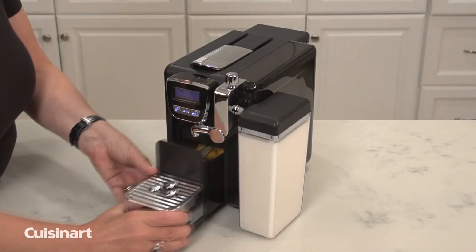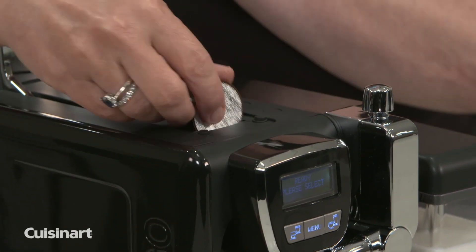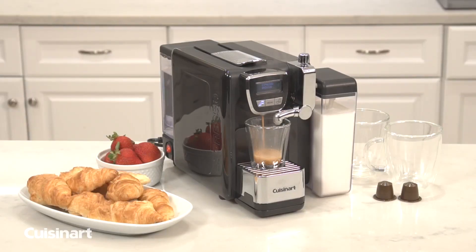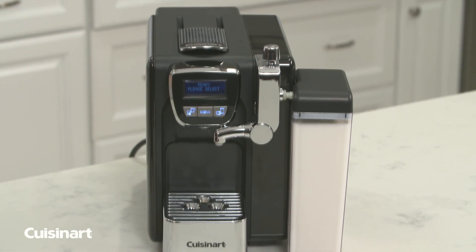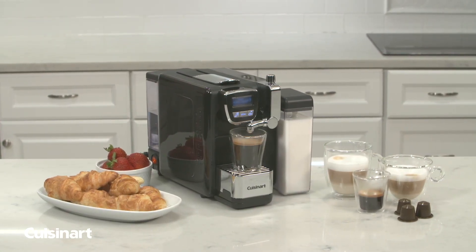The used espresso capsules eject right into an internal waste bin for up to 12 capsules. It's even compatible with Nespresso Original Line capsules. Plus, all removable parts are dishwasher safe. The Espresso Defined creates all your favorite delicious gourmet espresso drinks in the comfort of your own home.